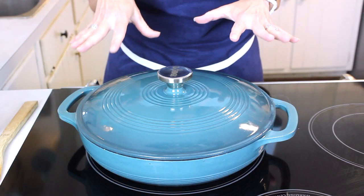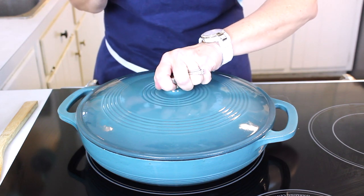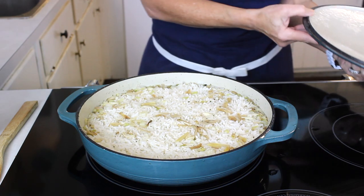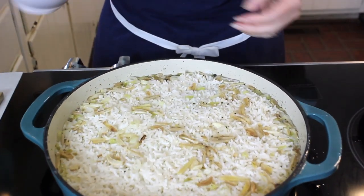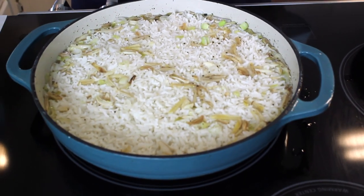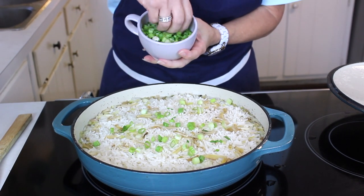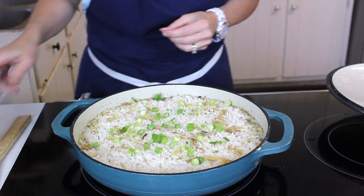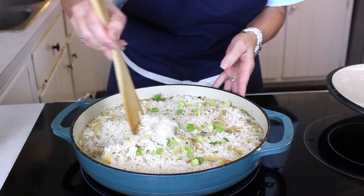Timer has gone off, and we've allowed it to sit for about 30 minutes. Let's see how our little rice is doing. Oh yes, oh my word — gorgeous! Now we're just going to garnish this with a few beautiful green onions. Remember, we had saved the tops of those green onions for garnish. Look how gorgeous and fluffy that is.